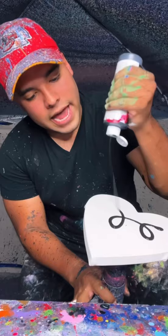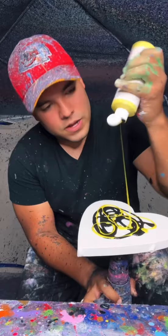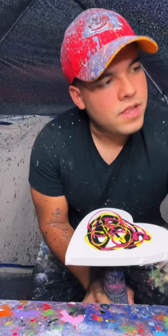We're going to start off with some black, just ever so lightly, and then yellow. Good mix, black and yellow. Magenta, and then finally some blue.